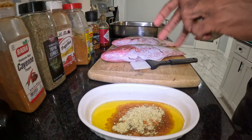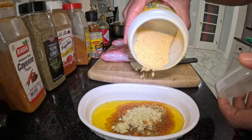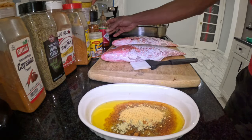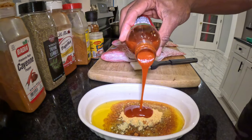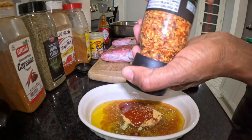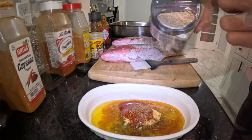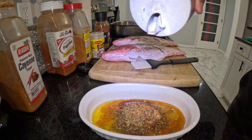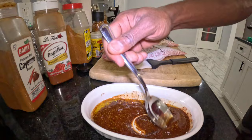Some people like a lot of sodium, some people like a lot of spice, so you can add it at your own will. These are my seasonings of choice — the seasonings I've been using for a while. I'm very used to them, so I know my judgment on how much to add. Now I'm going to use a spoon to mix the seasoning together.